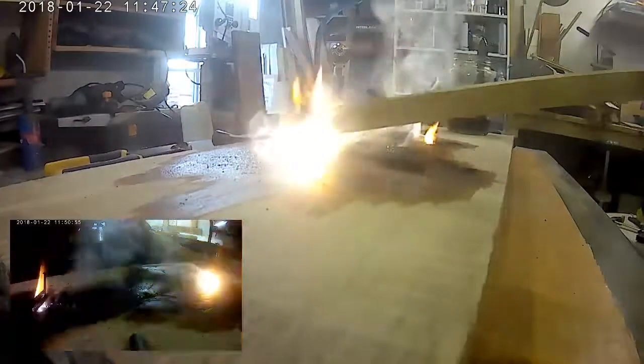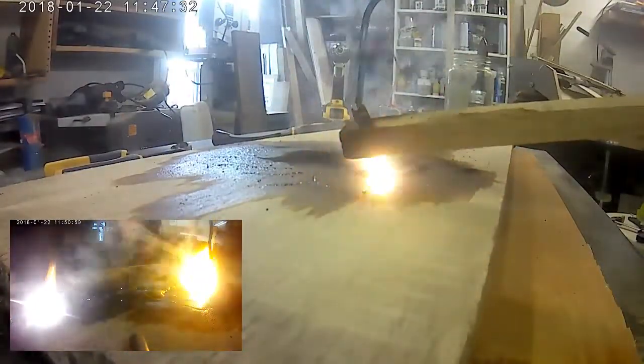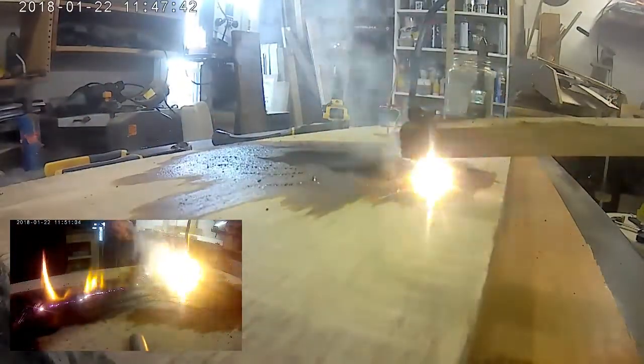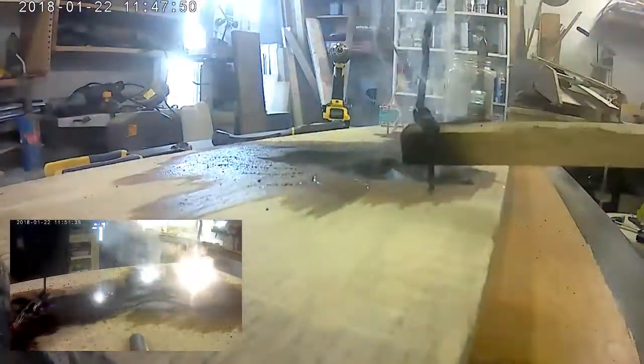Prior to the burning process I have used a detailed router to carve out the outline of a tree, for the burns to follow. My intention for this project is to fill it with a glow-in-the-dark resin and incorporate it into a future family tree.